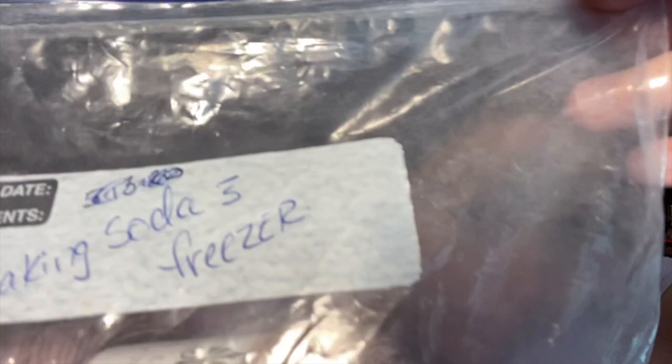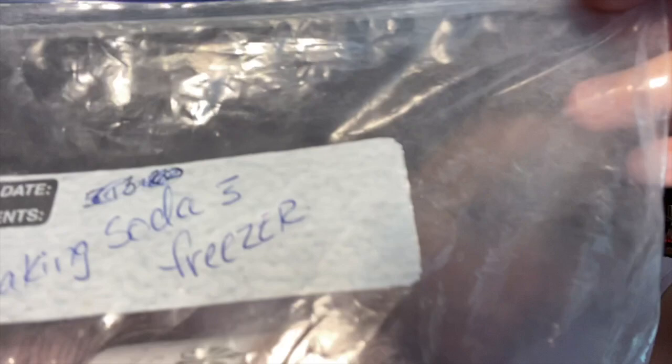I wish I had smell-o-vision for you guys so you could smell for yourself! So, are we ready for the smell reveals? Okay, this one says "baking soda without freezer" — the S with a little line over it is nursing shorthand for "without." So baking soda without being frozen, just placed on the table. These have been sitting for 23 hours, not a week. This particular one was freezer only — nothing else in it. And then this one here is freezer with the baking soda.